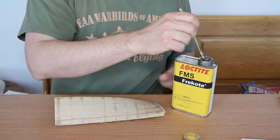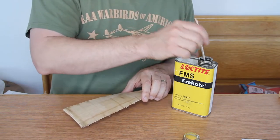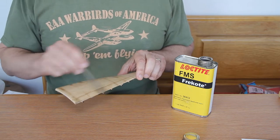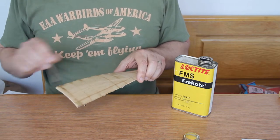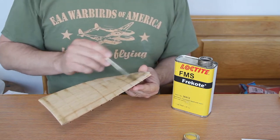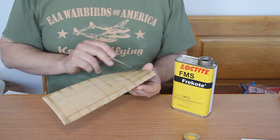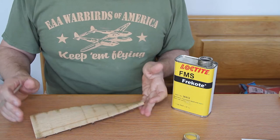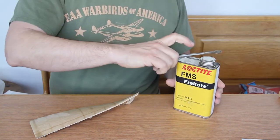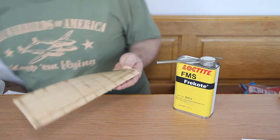This is kind of smelly so I recommend doing this outside normally. I just use a simple acid brush — the kind I'd normally use for solder or applying epoxy — and I put a pretty generous coat on top. Then I have to let it sit and dry, which I'm going to do outside, and we'll be back for step two.